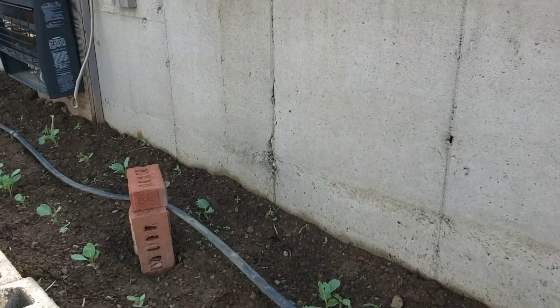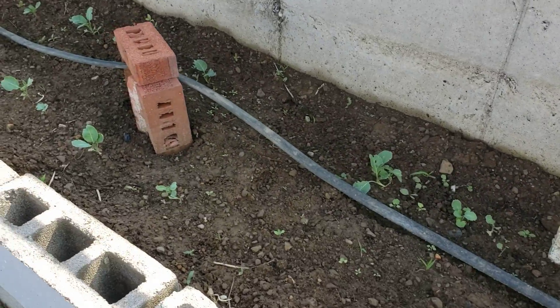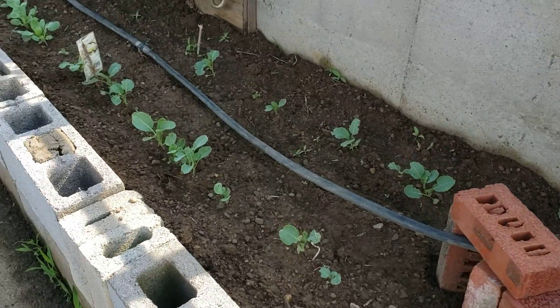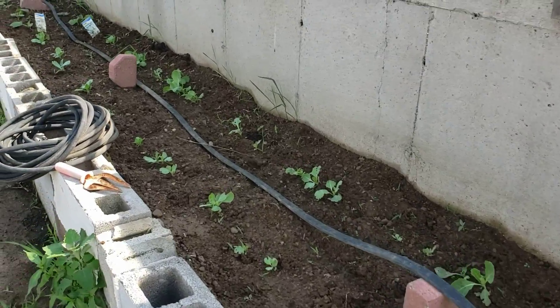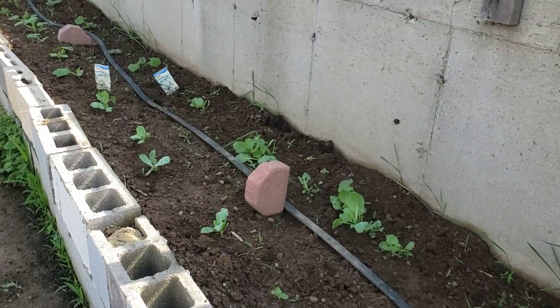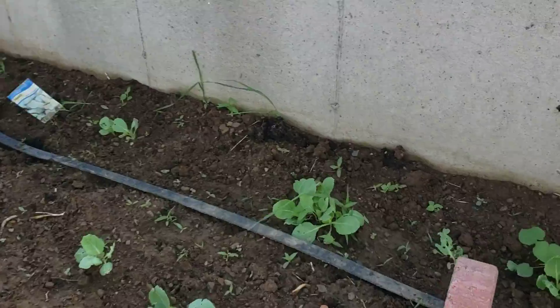Then we have cauliflower — yeah, who knows about that? Then we have cabbage. Oh, I did not weed this one very well.